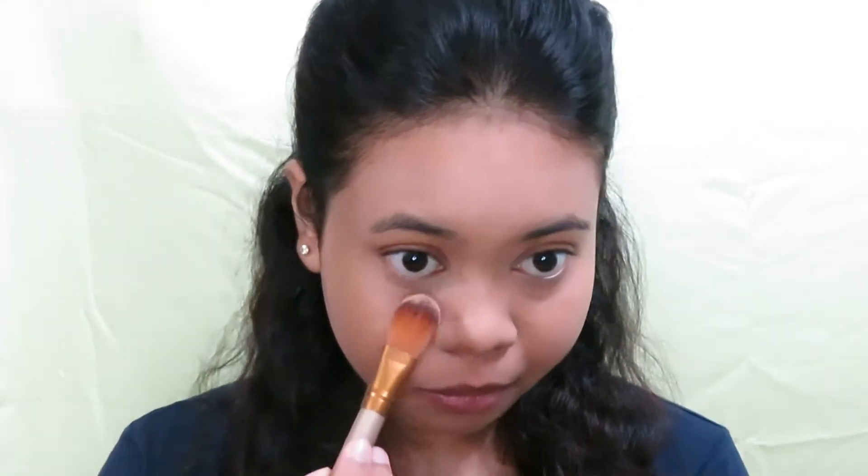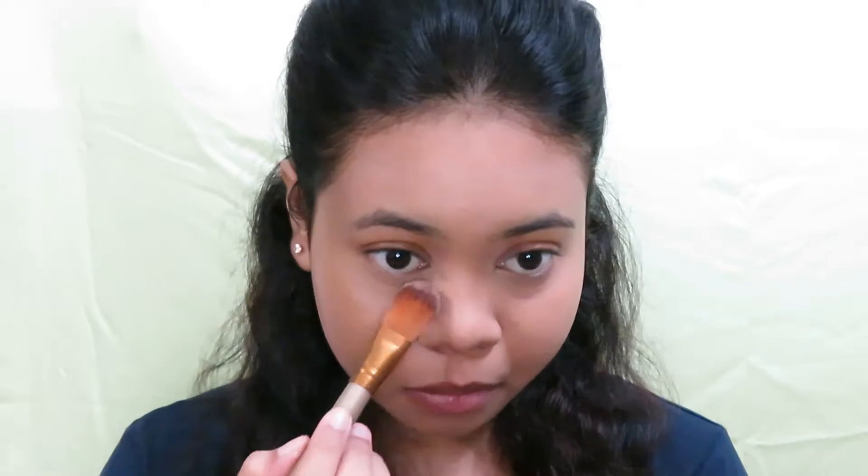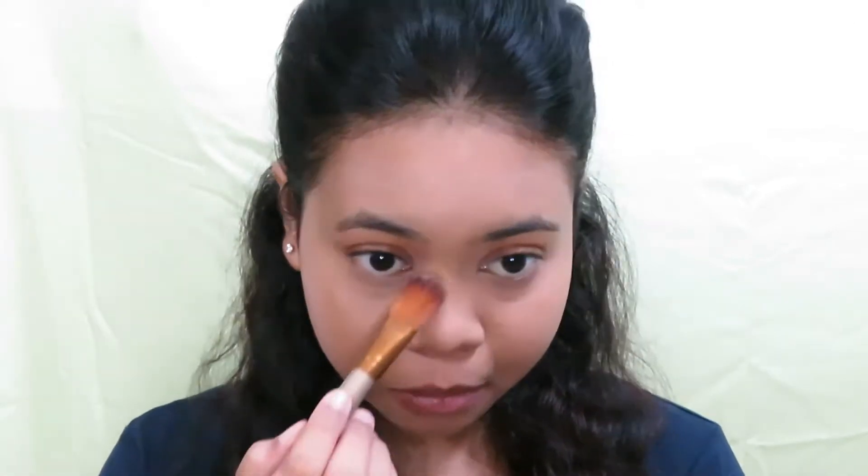To set the concealer, I am applying a bit of this Maybelline New York Fit Me Loose Finishing Powder in Shear Light Medium. I am not baking my under eye but just setting it using a very little bit of the loose powder just to avoid creasing.